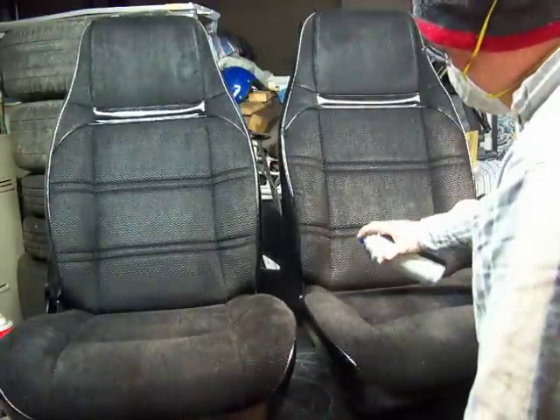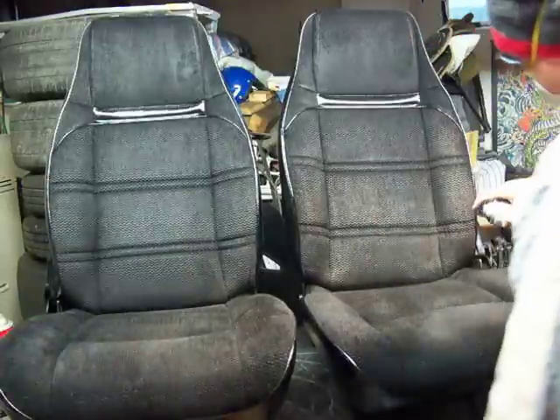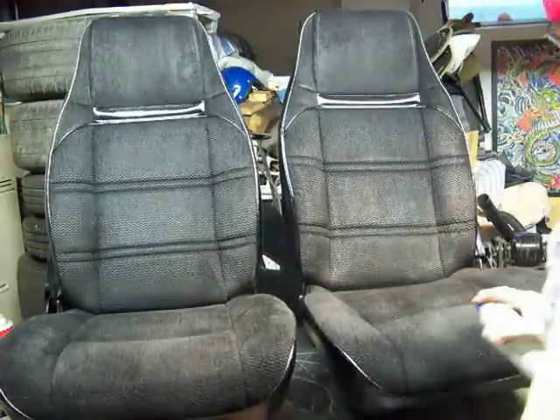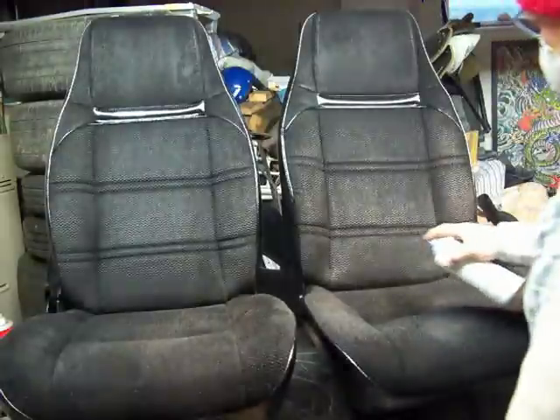So I'm doing this inside — it's the middle of the winter. You've got to kind of take it easy because if you get too many fumes in here, then the wife starts getting on you.